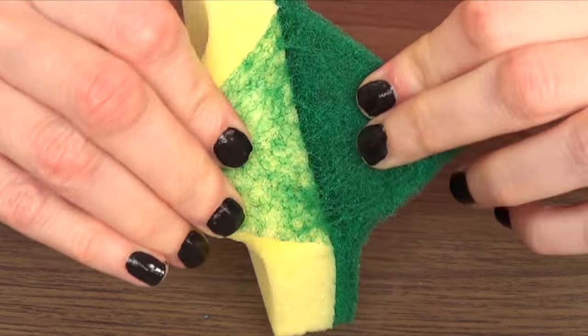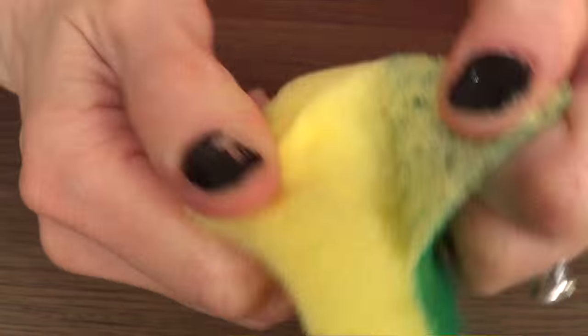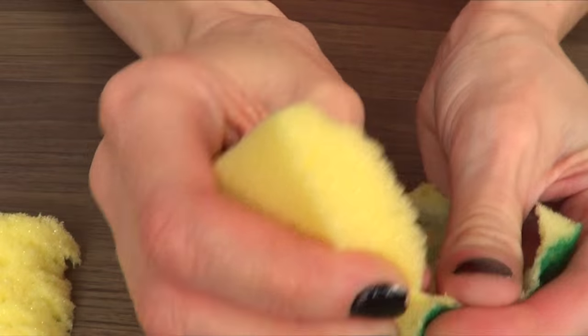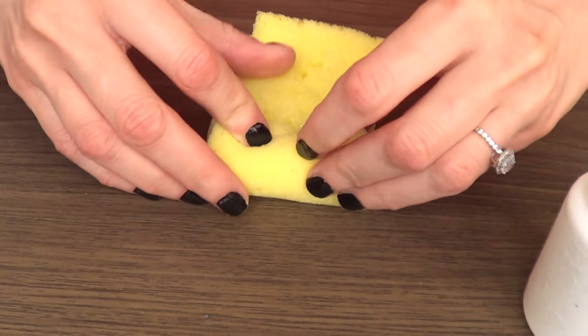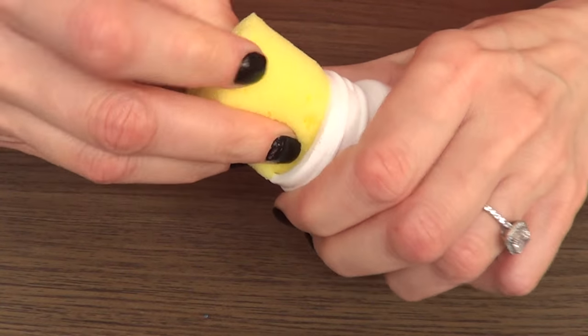I'm going to start by separating the sponge from the other part. We pretty much only need the sponge, and it's okay if it breaks — we're going to be using it anyways as it is. I'm just going to roll it and place the whole thing inside the jar.